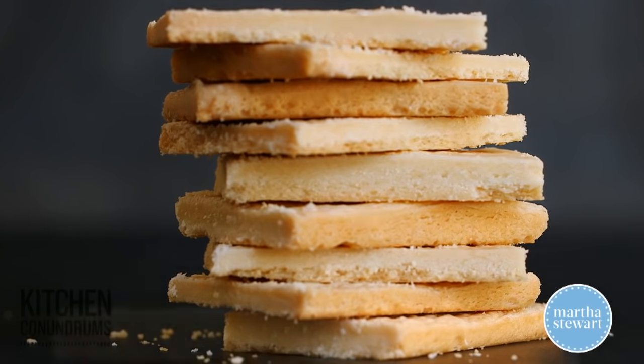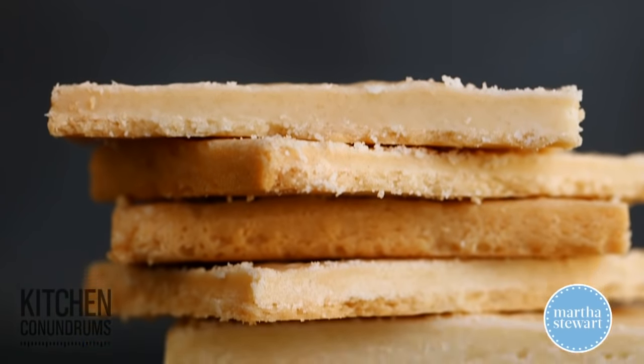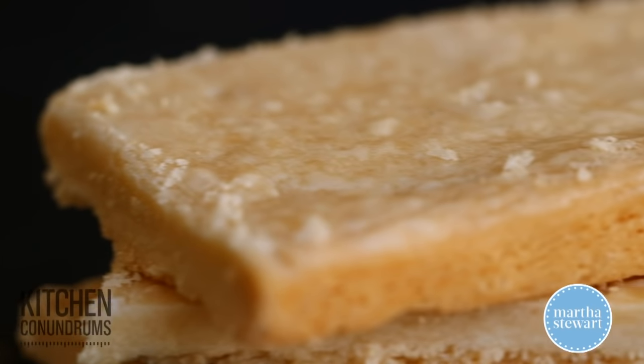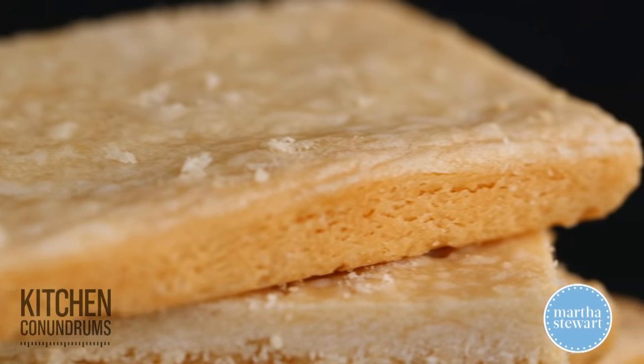Today's kitchen conundrum — not necessarily a conundrum — but it's a really super simple recipe for shortbread. Shortbread is really amazing. You can adapt it in so many different ways, and we're going to get started right now.